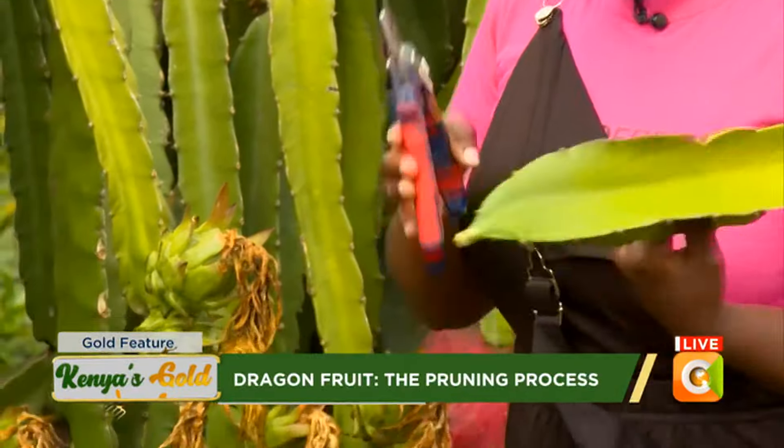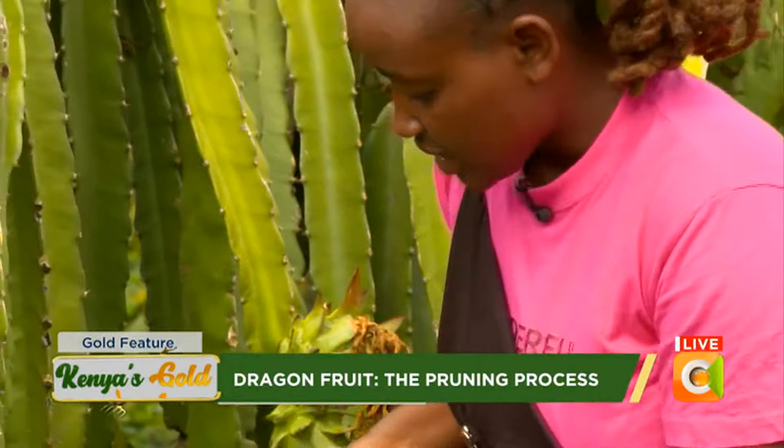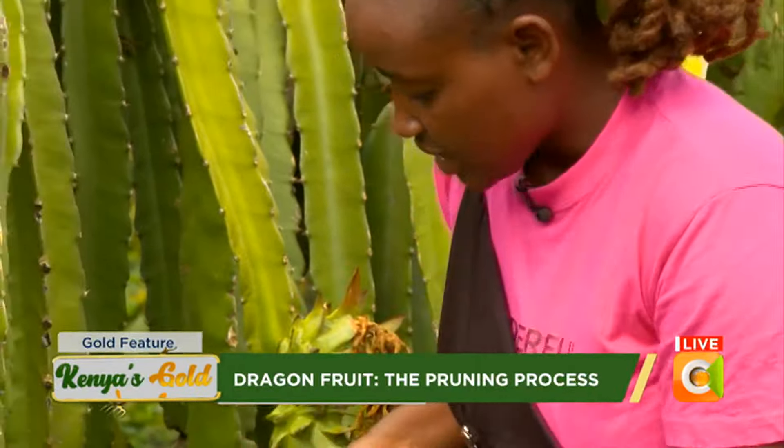Use pruning shears or secateurs so that you don't injure your plant, and also so that wherever you have removed your branch, it can also grow a fruit in the near future.